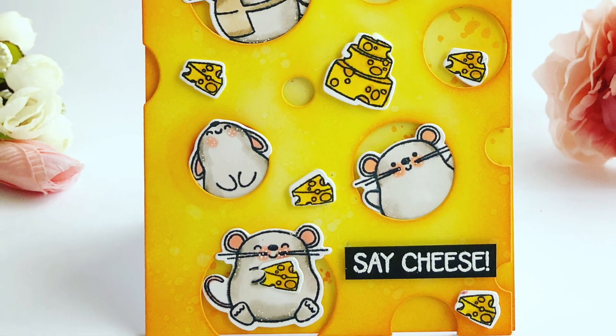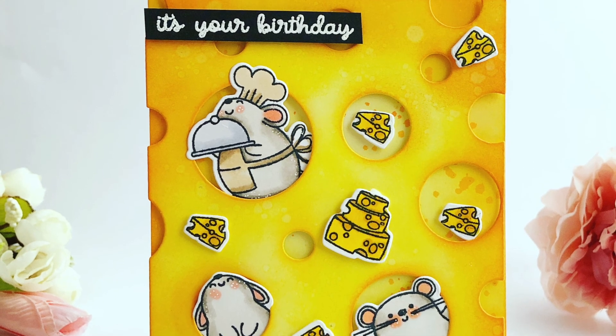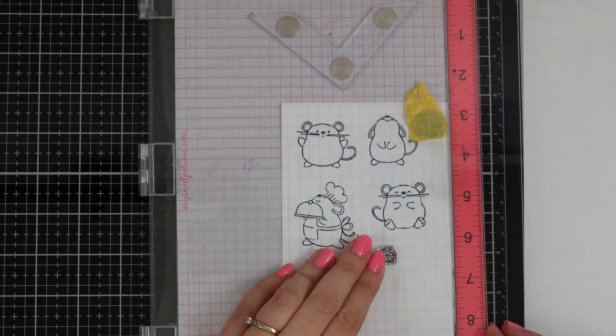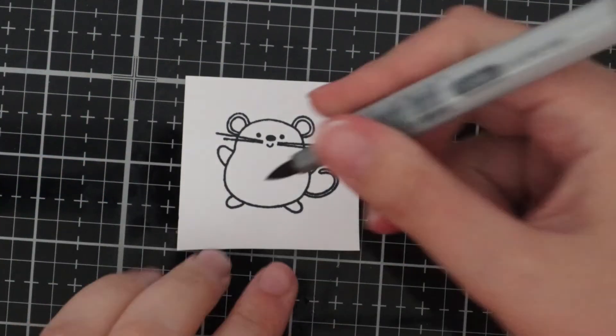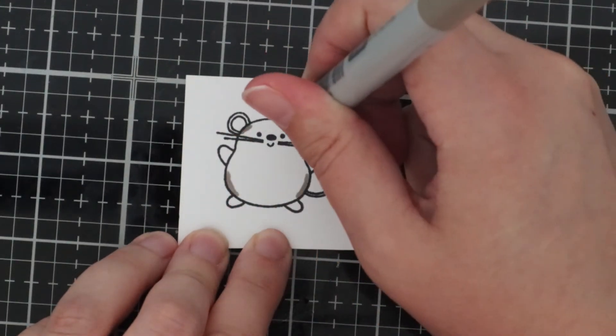Hello, it's Vic, welcome back to my YouTube channel. I'm sharing a card today using Time for Tea products. These images are so sweet and they're super easy to colour. I'm just showing you here just one mouse that I coloured because I'm going to concentrate more on the ink blending today.